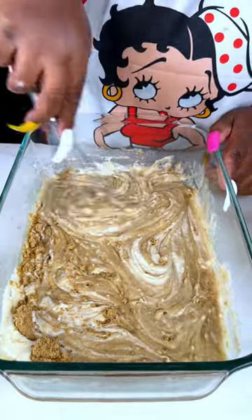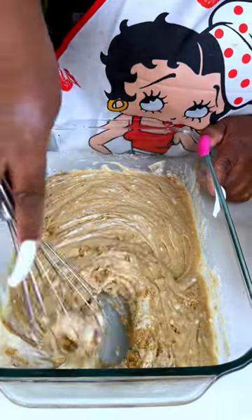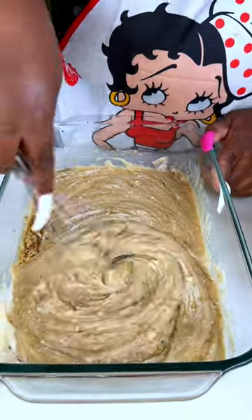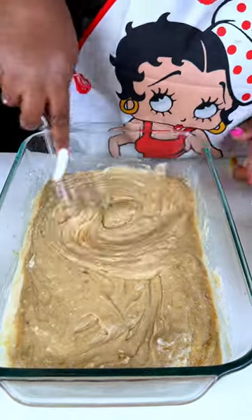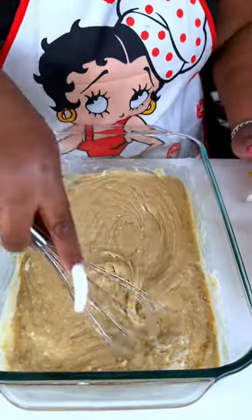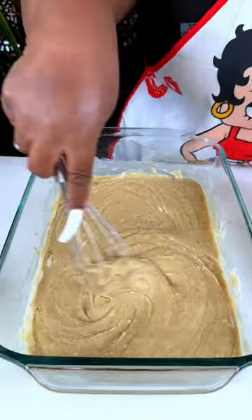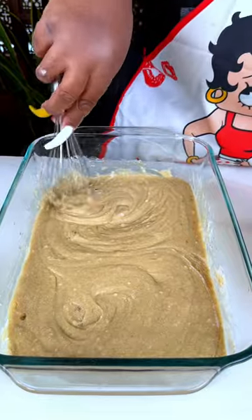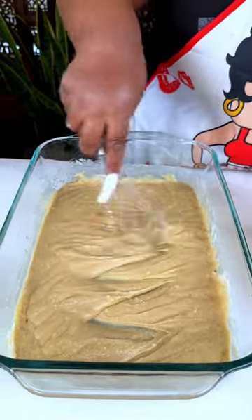If I'm not mistaken — Ryan, what is this supposed to be cooking at? 350 for like 40 to 50 minutes. Okay, so there you have it: 350 for about 40 to 50 minutes. He has fallen in love with Martha — I think Martha has a stalker now because he is just in love with Martha.